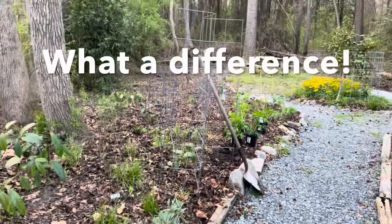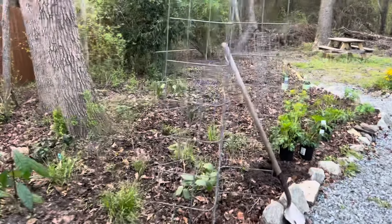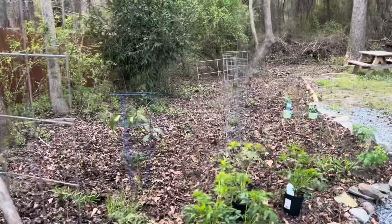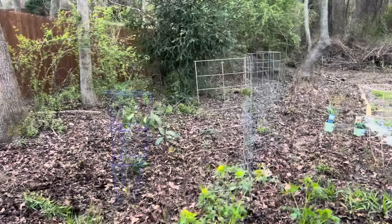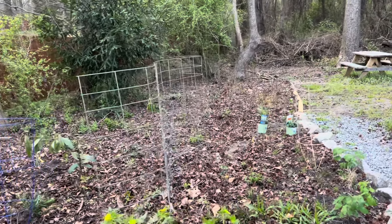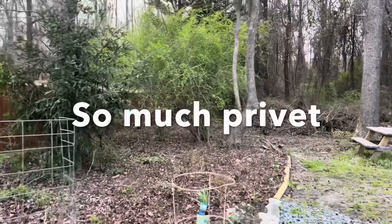I hope you'll agree that the effort I put in to weed this area has made a big difference. I'm being held accountable with this garden because I'm writing an article for Triangle Gardener and I need to come in and take pictures. And I'm super embarrassed to show how much privet there still is.